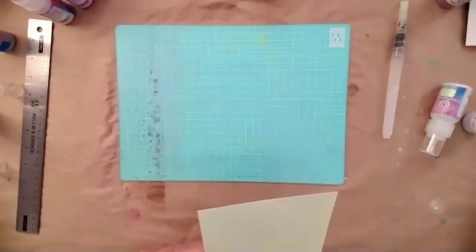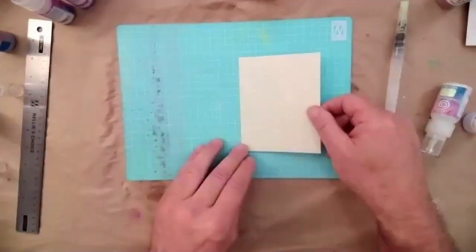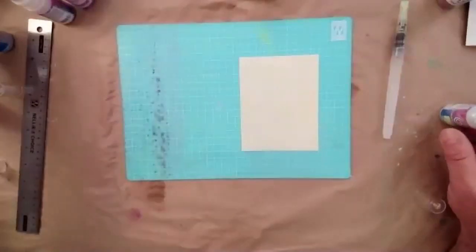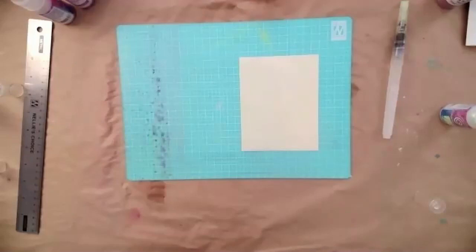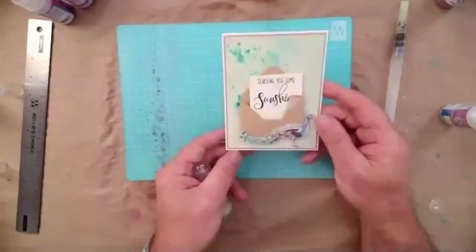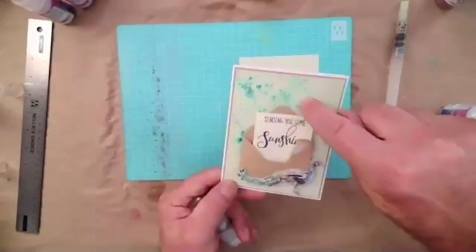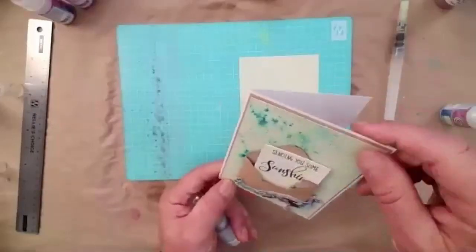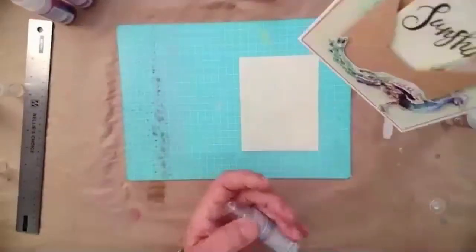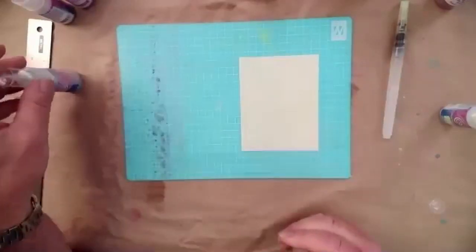Now we're going to work with our kit, so if everybody can grab their different cards to follow along with the make-and-take. The piece we're going to work with is the green sheet, and we're going to put a little bit of the kit powder on it. This is our finished card that we're going to be creating — we're going to put the Pixie Sparkles in the corner and spritz them just to give that little pop of background, covering about two-thirds of the card and leaving the other third so the peacock itself stands out.